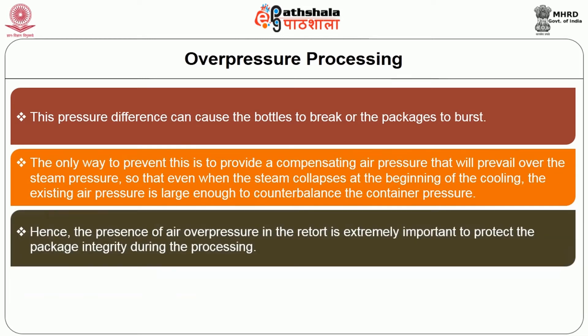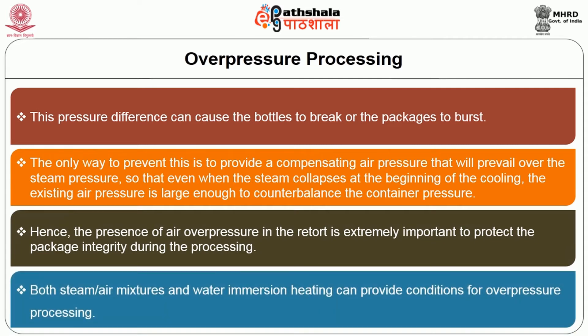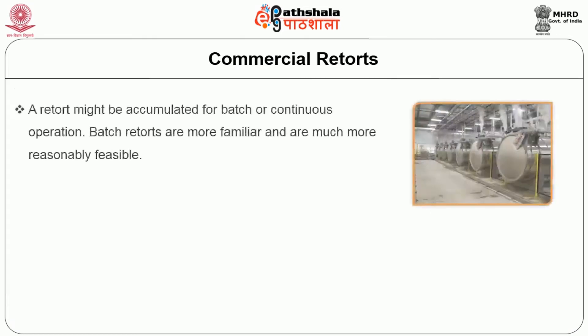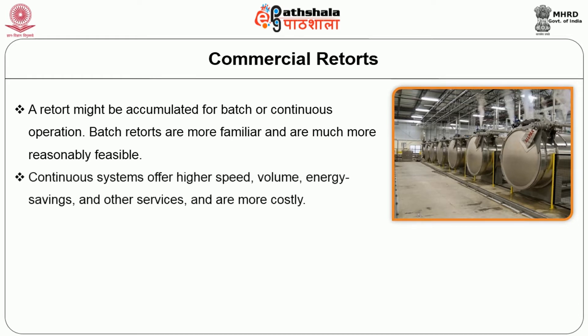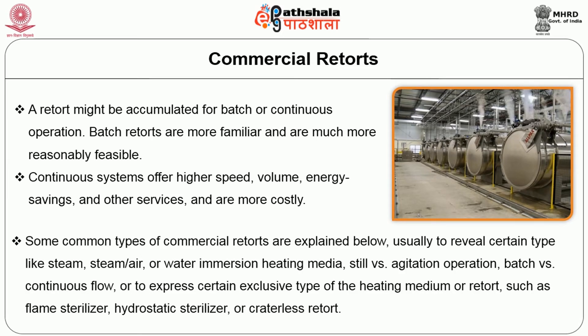The presence of air over pressure in the retort is extremely important to protect package integrity during processing. Both steam-air mixtures and water immersion heating can provide conditions for over pressure processing. A retort might be configured for batch or continuous operation. Batch retorts are more familiar and much more reasonably feasible. Continuous systems offer higher speed, volume, energy savings and other services but are more costly. Common types of commercial retort are categorized by heating media such as steam, steam-air or water immersion; still versus agitation operation; batch versus continuous flow; or exclusive types such as flame sterilizer, hydrostatic sterilizer or crateless retort.